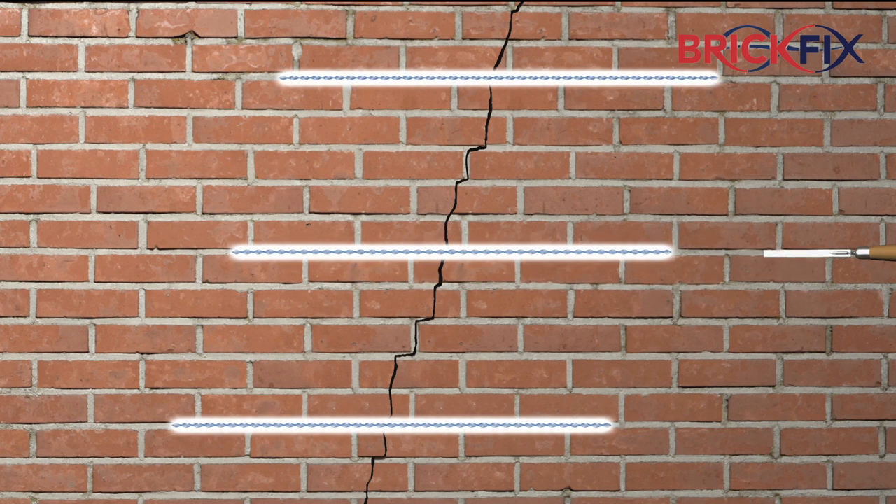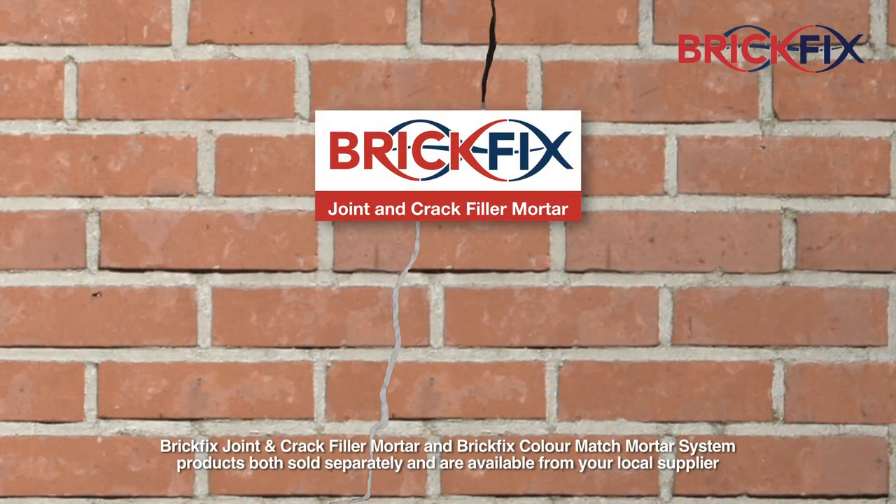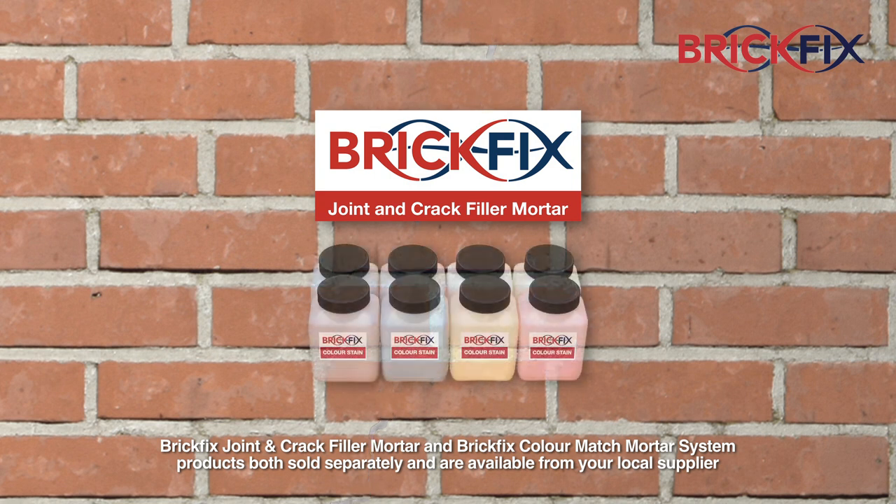Install other BrickFix bars as required using the same method. The crack can then be filled with BrickFix joint and crack filler mortar, a flexible mortar which prevents rain penetration, and the brick colour matched with BrickFix colour match mortar system to minimise its appearance.